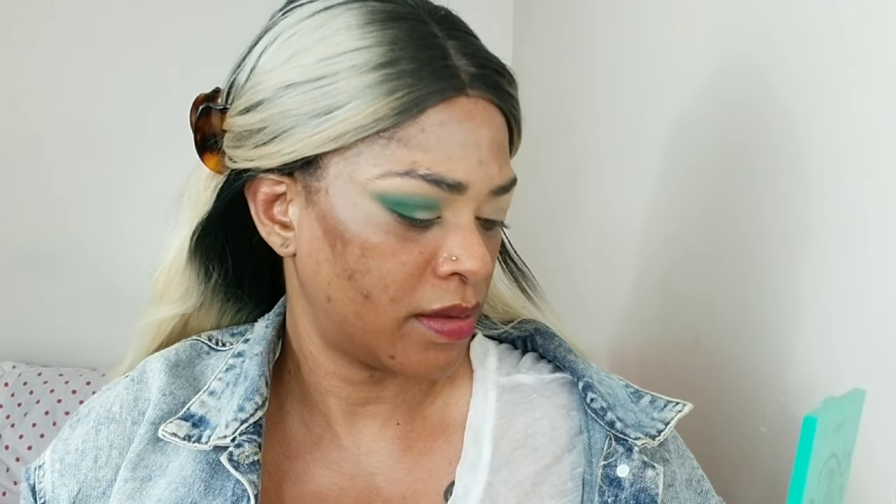I'm going back with the first brush to blend the edges so it's seamless. Doing shadows is always time-consuming — it takes patience. So now I'm taking the color 'Big Big Bangs,' a shimmer green, and applying that to the middle of my eyes to connect it to the color I placed on the outer corners.